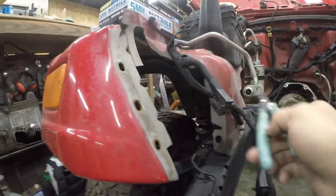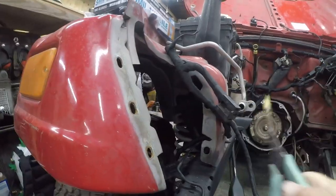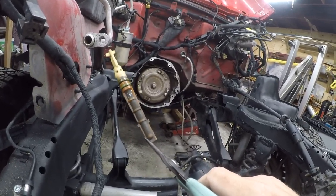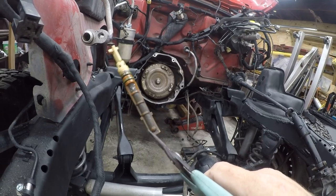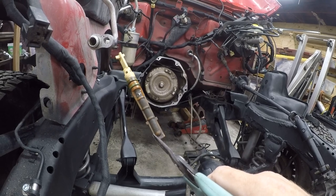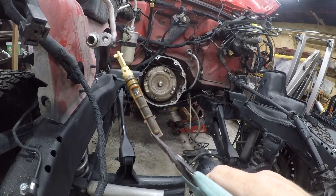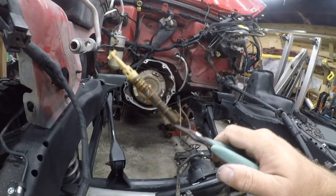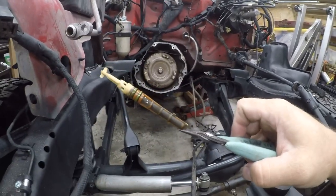The orifice tube is inside this line here, which comes from the accumulator. You reach in and pull it out, and boom - there's fucking glitter. The glitter is pieces of metal, and it can only come from one place. There's only one thing in an air conditioning system that makes glitter, and it's the compressor. My hands shake a little bit - too much caffeine, too much blood pressure.